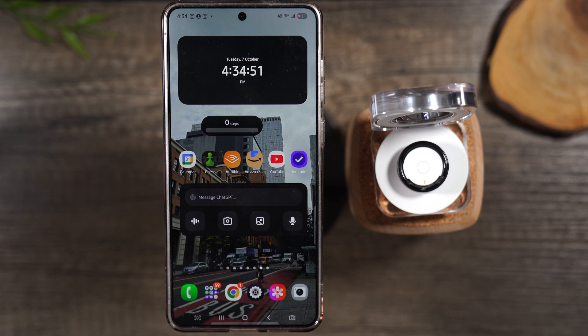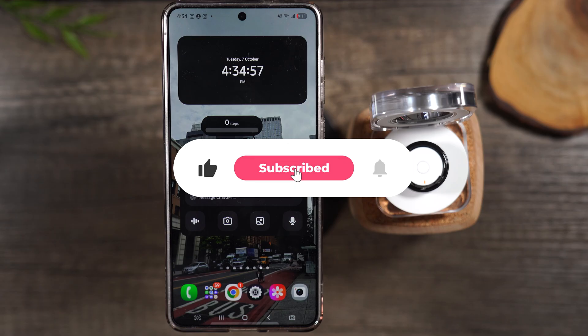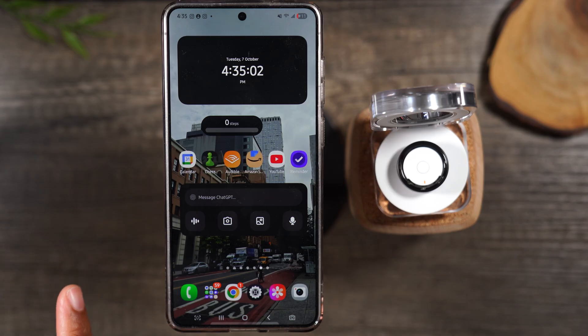That brings us to the end of the video. I hope you found this helpful — if it was, hit that like button down below. If you haven't bought a Samsung Galaxy Ring yet and you're considering it, I'd ask you to buy it through the link in the video — we get a small affiliate commission when you do, and it helps support the channel. If you're not already subscribed, hit that subscribe button and stay tuned for more videos. Take care and have a good one.